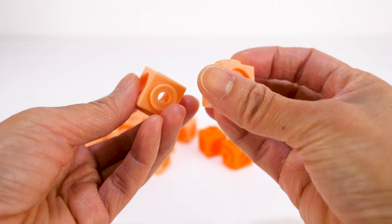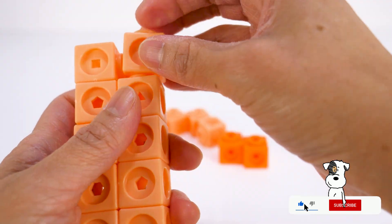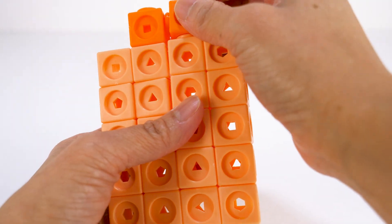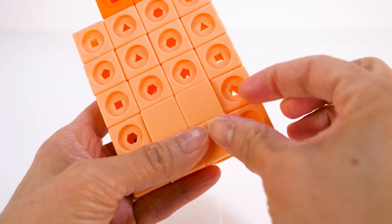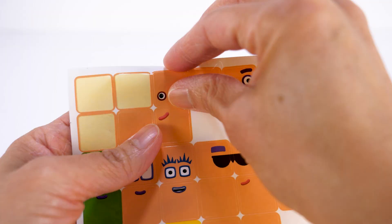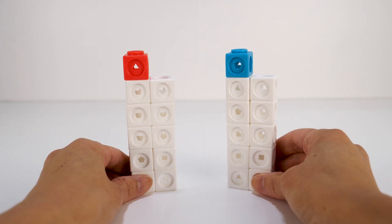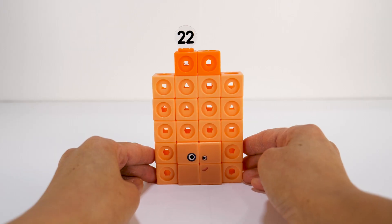Number Block 22! We will need 18 regular light orange cubes, two light orange dual connector cubes, and two orange cubes. We'll put on the face plates — one of his eyes is bigger than the other. His number link: Number Block 22 is double 11 and can be split into two football teams.